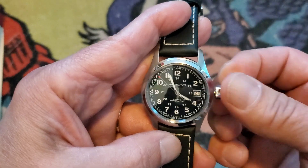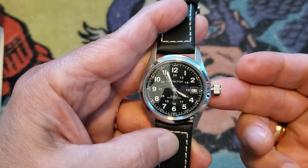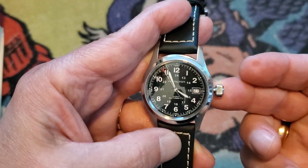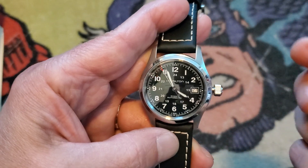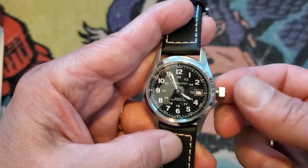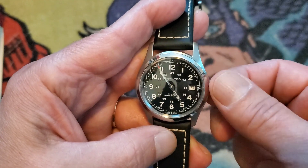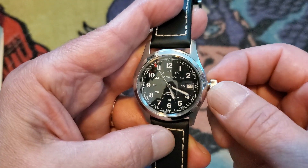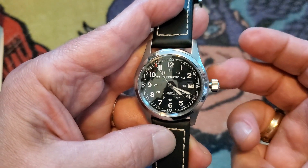And finally, to change the time, you pull the crown out to its second and final position. Unlike the date function, you can turn the crown both clockwise and counterclockwise. To advance the time, turn the crown counterclockwise. And to reverse the time, turn the crown clockwise — which is counterintuitive, but works.